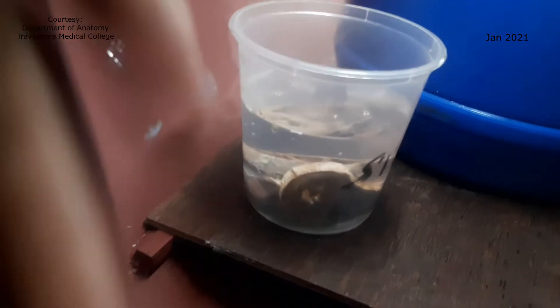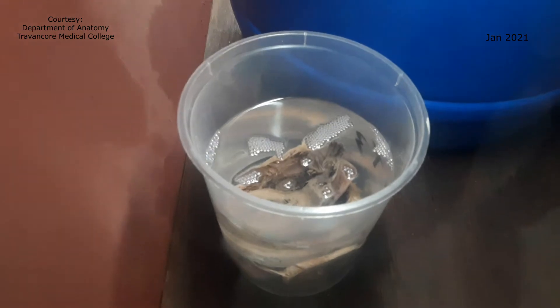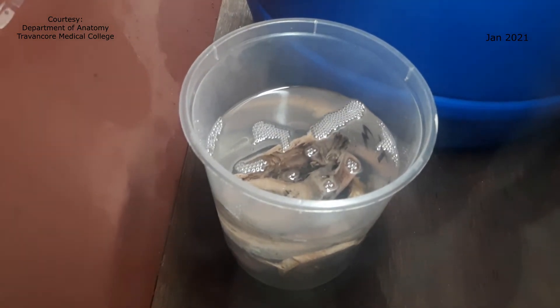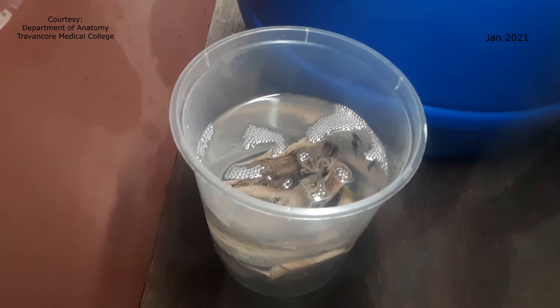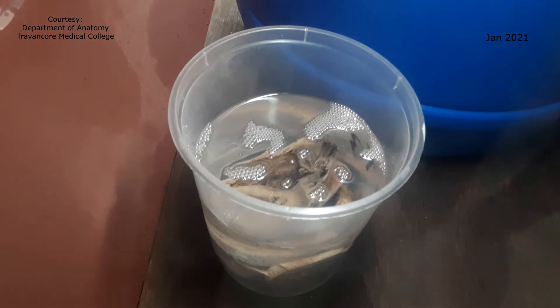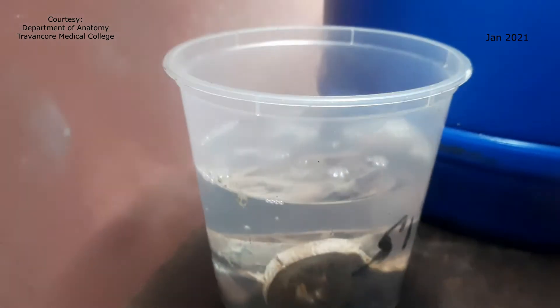You can see the bubbling of the acetone. This is actually the process of forced impregnation. When the vacuum is applied, the acetone gets vaporized and it forms bubbles, which float on the surface of the silicone. That is the section of heart submerged in the silicone. You can see the transparency of the silicone and the bubbling.